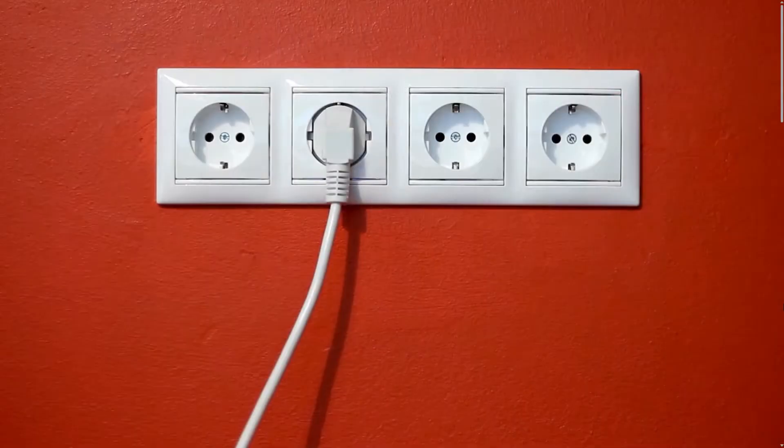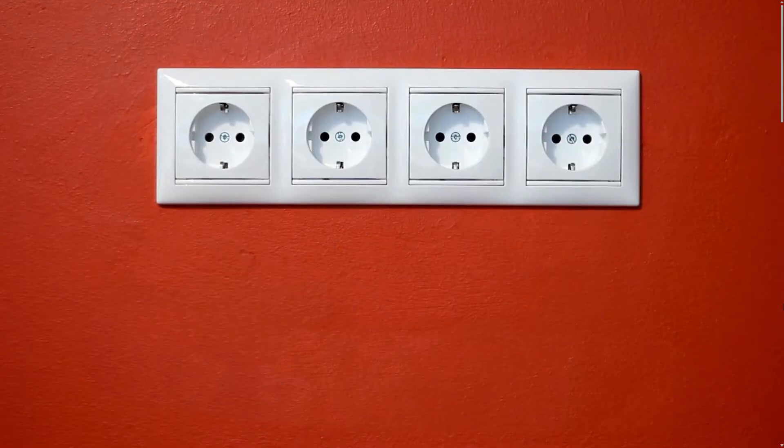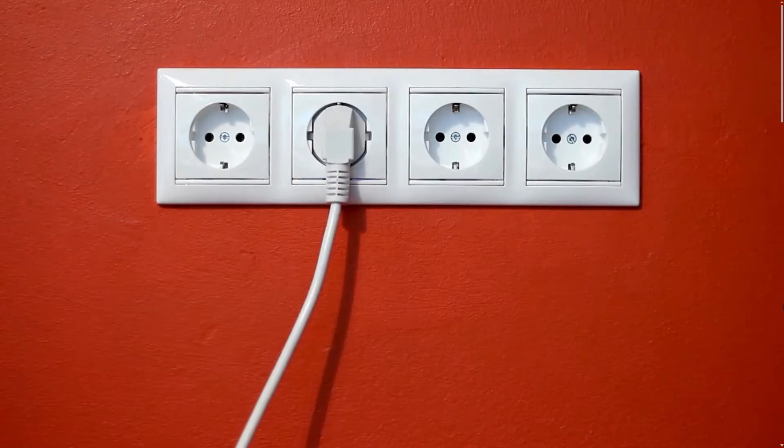After that, power cycle the modem. This is a fancy term for turning it off and on again. Simply unplug the power cable from the modem, wait for about 30 seconds, and then plug it back in. Wait a few minutes for the modem to fully restart and check if the lights stop blinking.